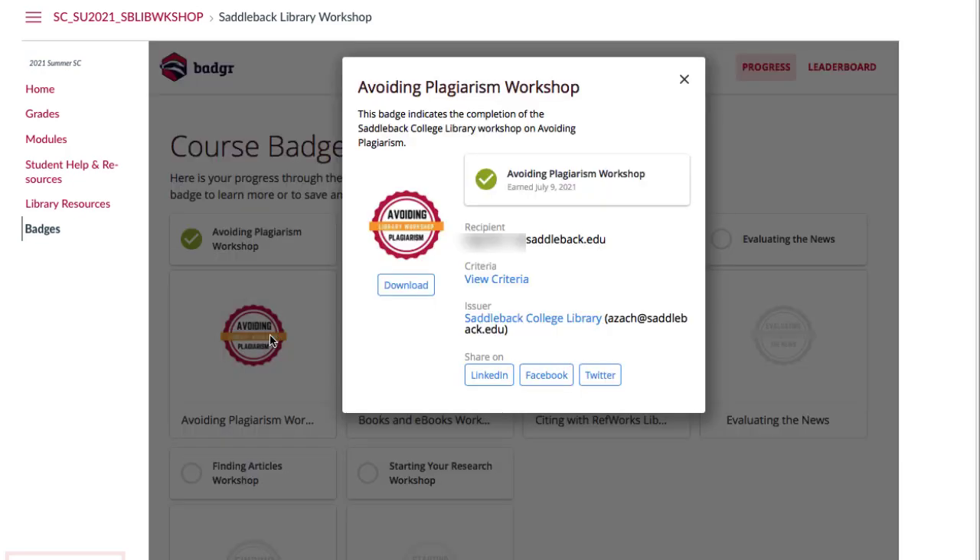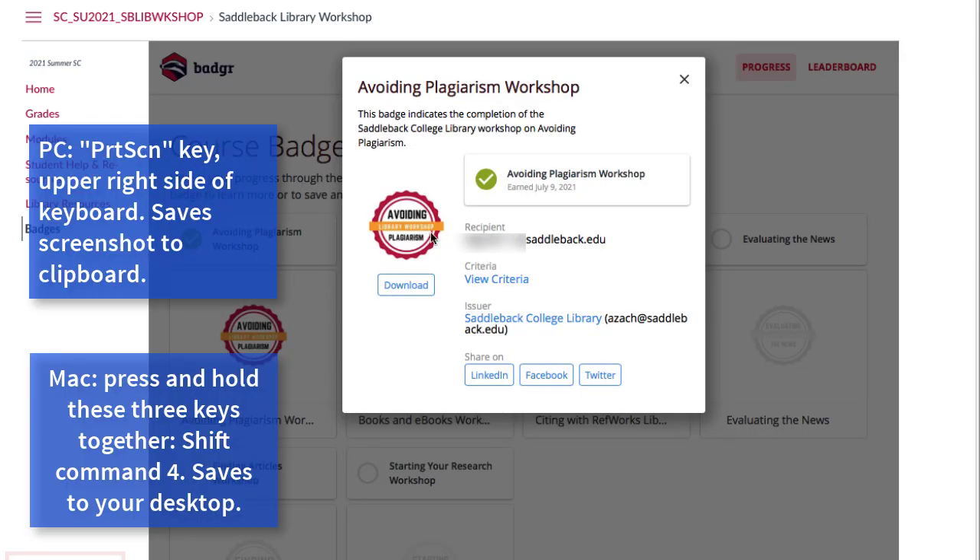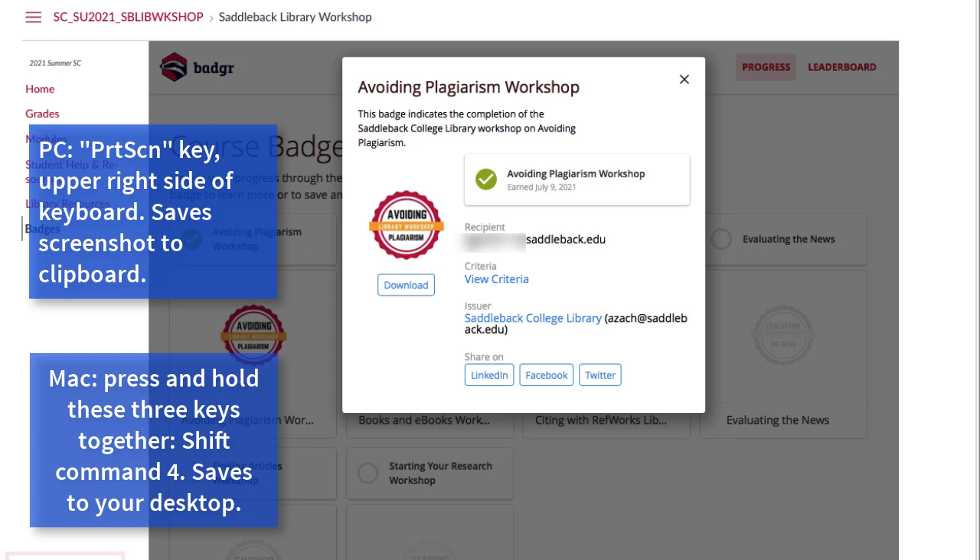From here, simply take a screenshot and be sure to show your email, the workshop name, and the date you completed the workshop.